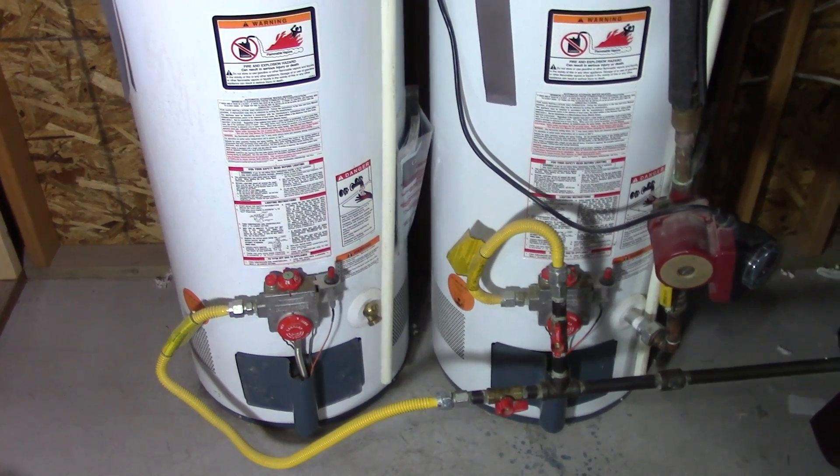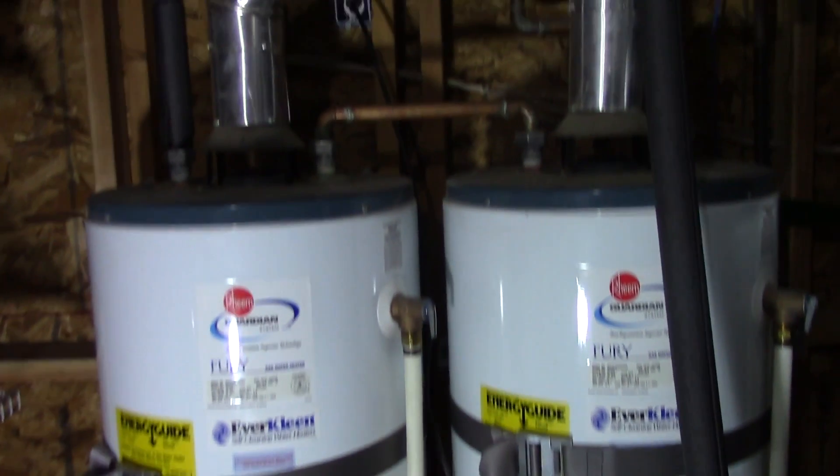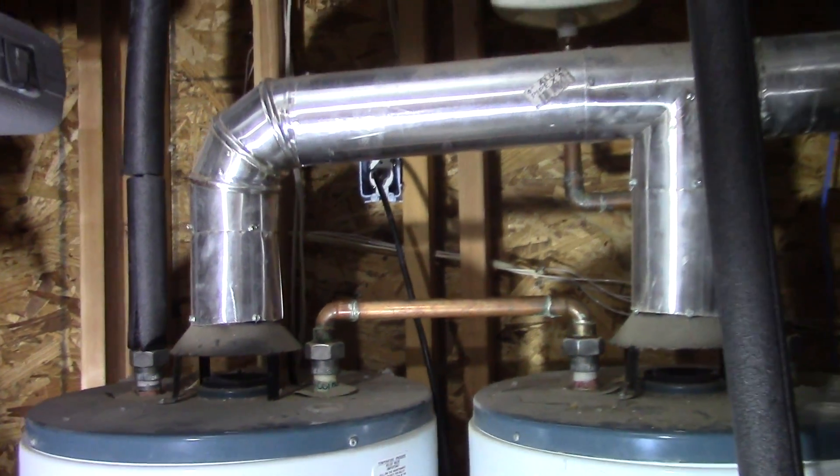I'm going to show you how second water heaters are hooked up. If you have one and you need more hot water, you can either buy a bigger tank or another water heater and hook it up in series.